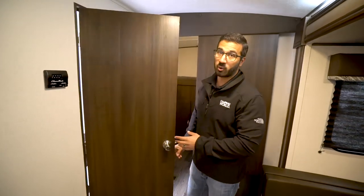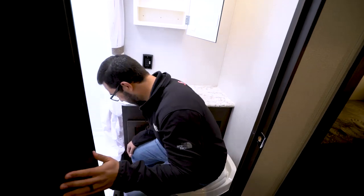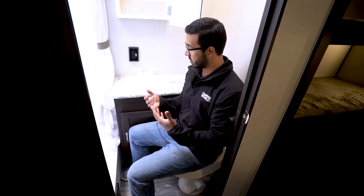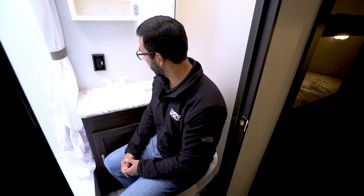The bathroom is right back here. You'll see a foot flush lever toilet. I'll take a seat — I'm six foot tall and it's a little cramped. My toes are touching the tub, and if I try to wedge my shoulders in between I get a little stuck. But as long as I'm not spending a ton of time in here, I can definitely make it work.